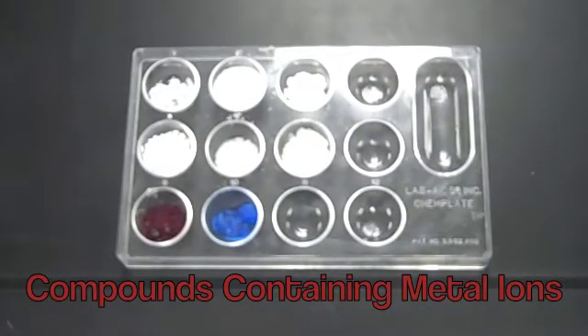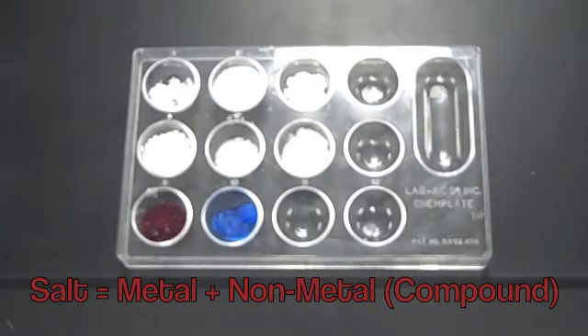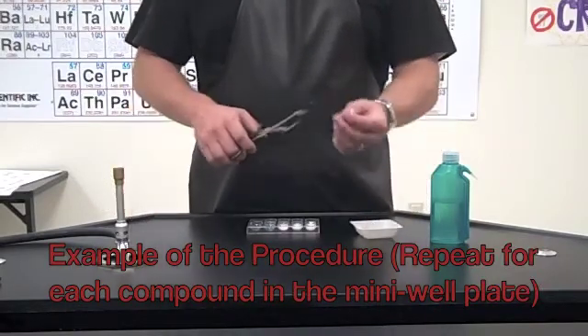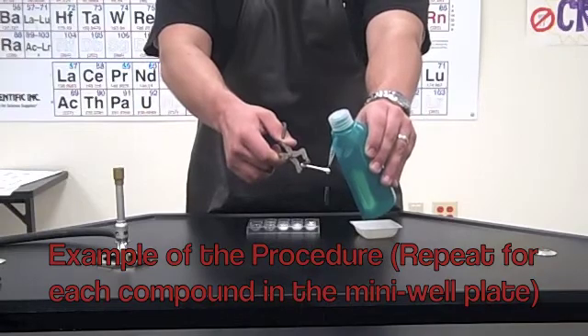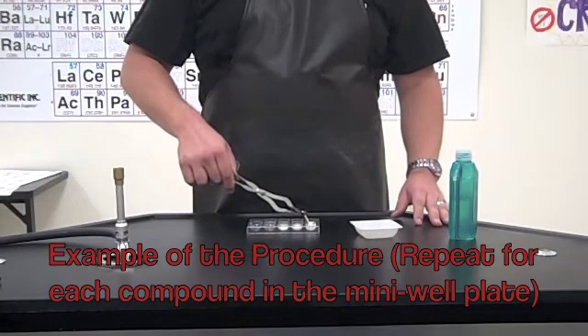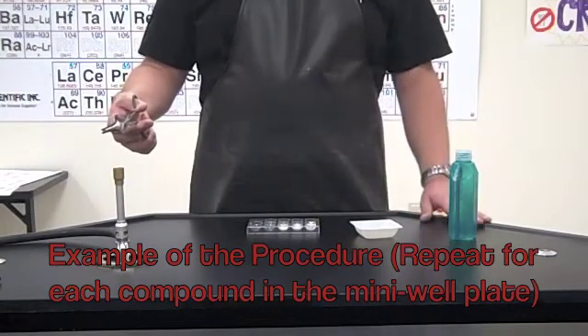The procedure is very simple. We put some distilled water on the end of the q-tip using tongs, dip it into the salt or metal compound, then hold it over the flame — at the hottest part, right at the top of the inner cone — and observe what color the flame turns.